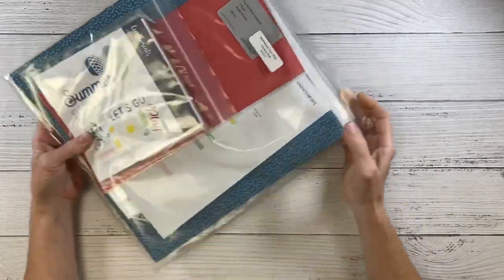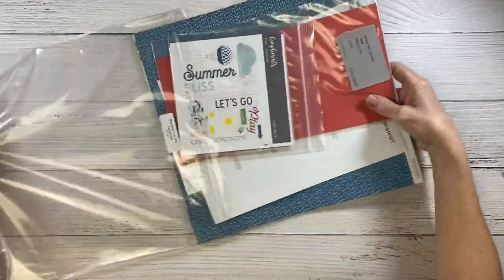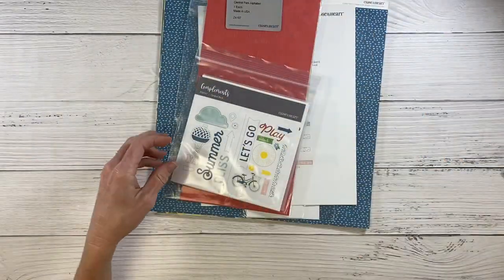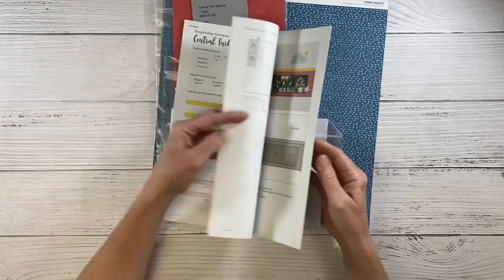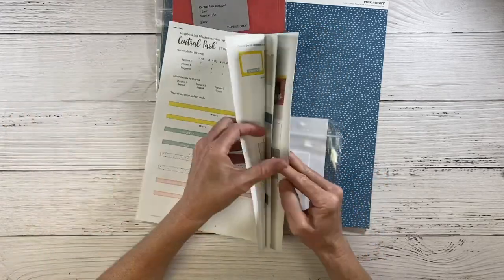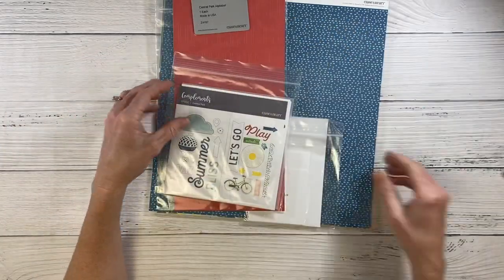This week we have been tackling our old leftover kits, so I pulled out this one. It's called Central Park and I've had it for a long time. I love it but I don't know why I've never used it before. It came with pre-designed layouts and projects and there were cards in here, but I'm not going to use those.